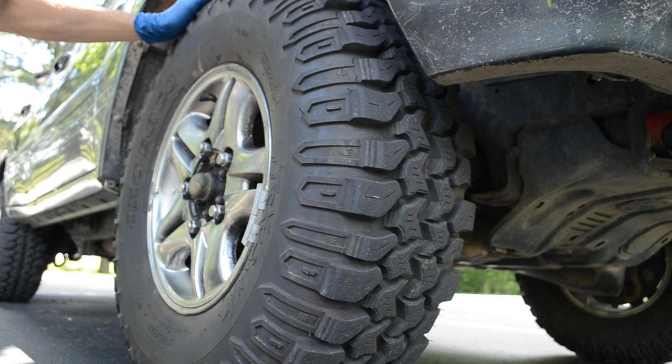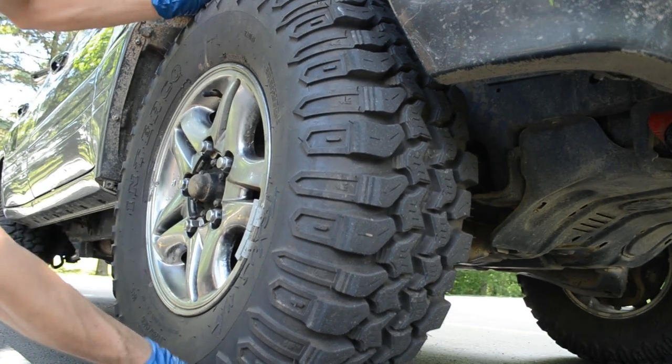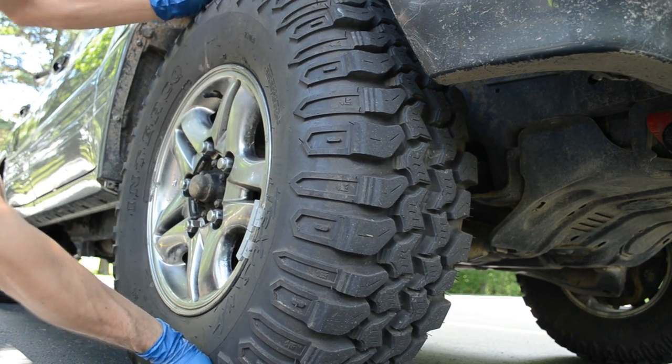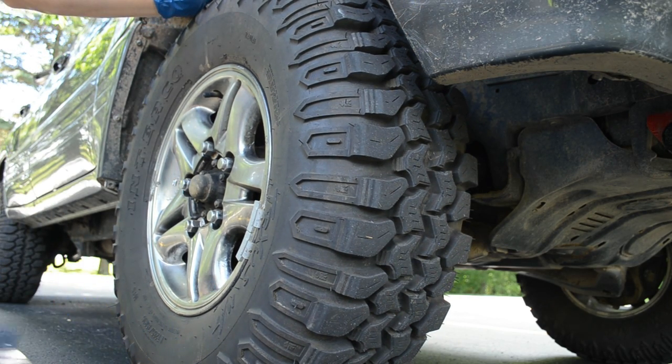To check your wheel bearings you're going to want to elevate your vehicle. With the tire in the air, grab at 12 and 6 and shake it back and forth. This one has just a little bit of play, and on my driver's side there was a lot of play, so I'm taking both apart and going to re-tighten these bearing assemblies and lube the spindle as well.